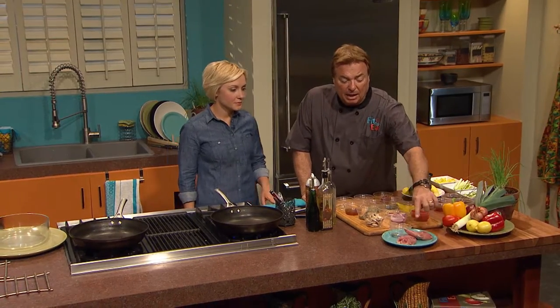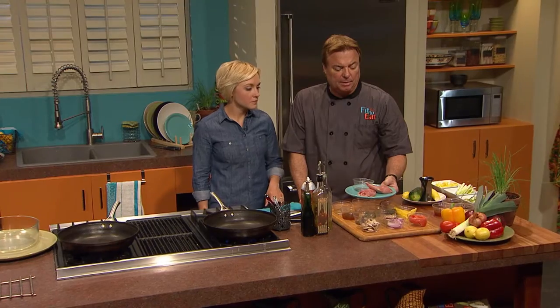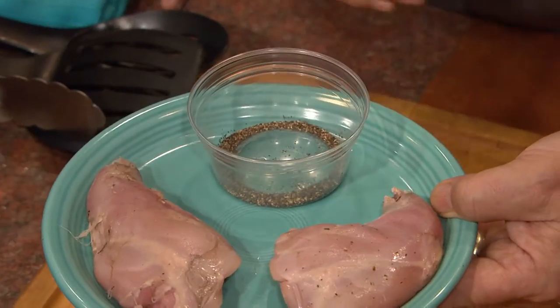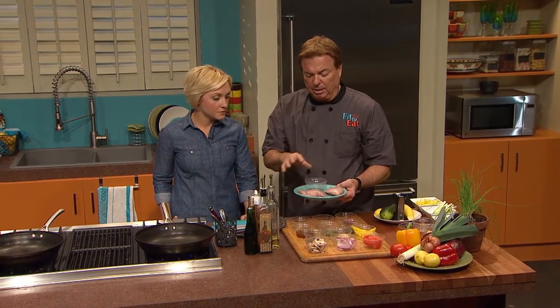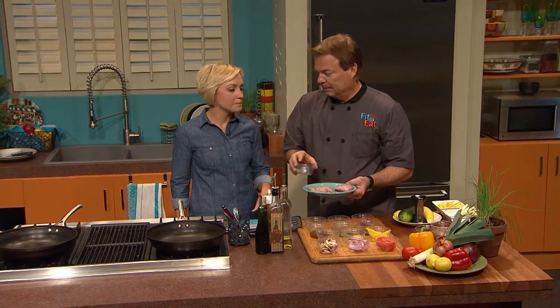Here we have the hindquarters — the rear legs — and this is about the right portion size. In edible meat, it'd be about four to five ounces, which is great for an average man or woman. Rabbit's light breast meat is in high demand right now, so the hindquarters are what people could probably find, and they're a whole lot less expensive.